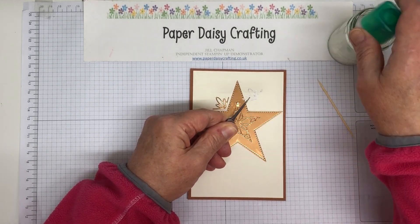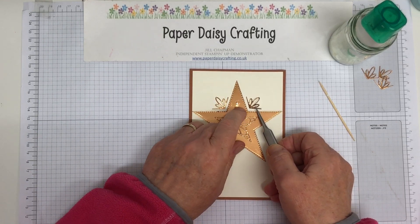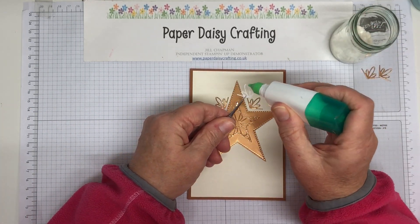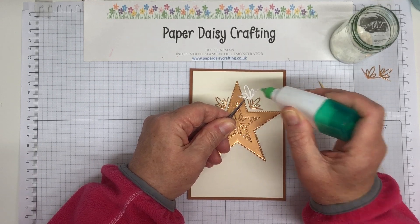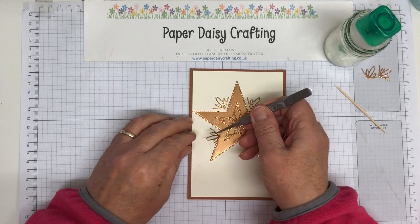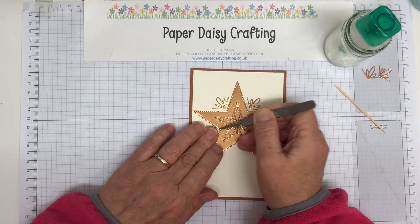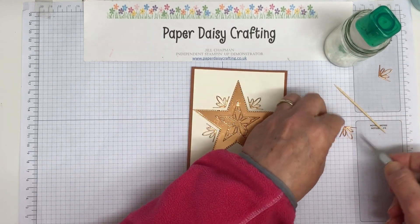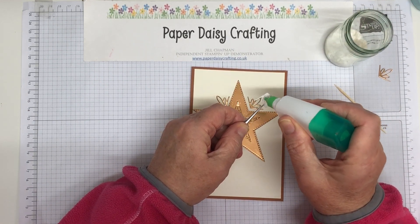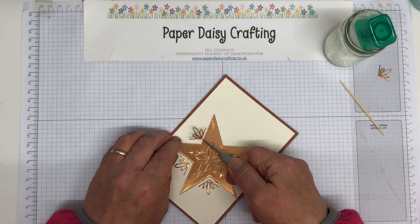Shame that Stampin' Up don't sell tweezers really — I think they ought to. I think they ought to sell the adhesive eraser they used to sell, which was great. I've also got a sand eraser that I use a lot, which helps to get rid of any stray ink marks. I think Stampin' Up could do with selling those. Of course they have to keep a rein on their inventory because warehouses have a limit of what they can store, which is why things have to retire after each catalogue. I'm sure Stampin' Up would love to keep everything current but it's just not possible.